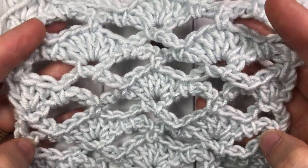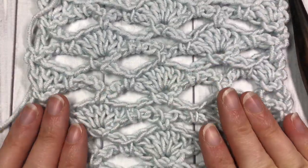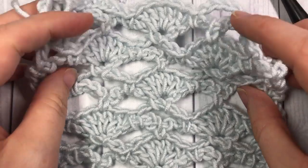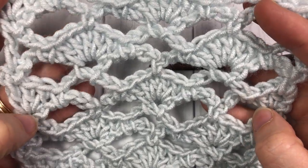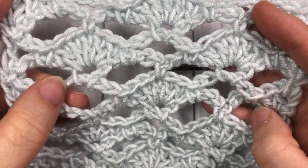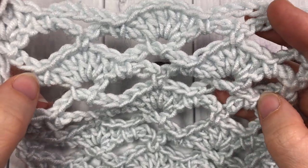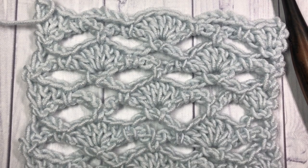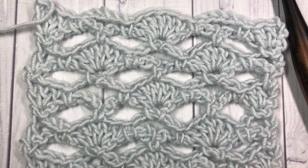It's a great one if you're looking for something lacy and lightweight — perhaps a shawl or summer top or whatever. Let me know in the comments what you would make with this stitch. It's quite pretty and we're going to learn how to crochet it today. Thank you so much for joining me, and while you're here be sure to subscribe to my YouTube channel. Grab a hook and some yarn and we'll learn together.